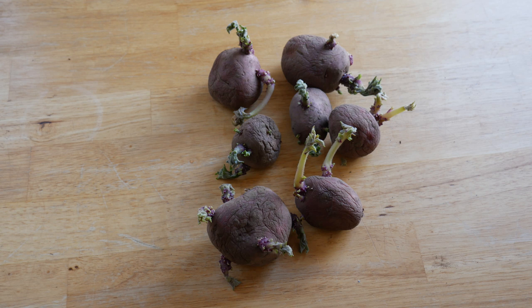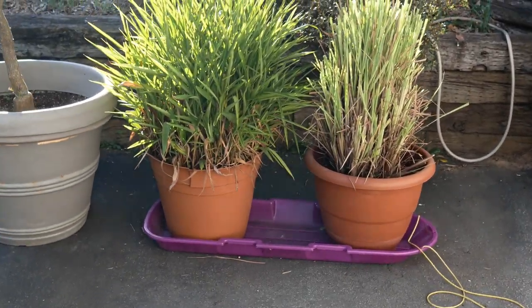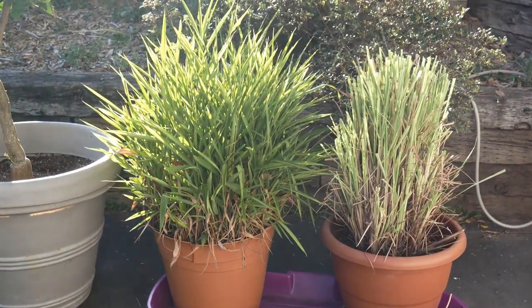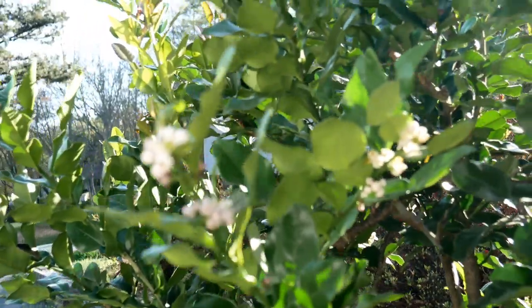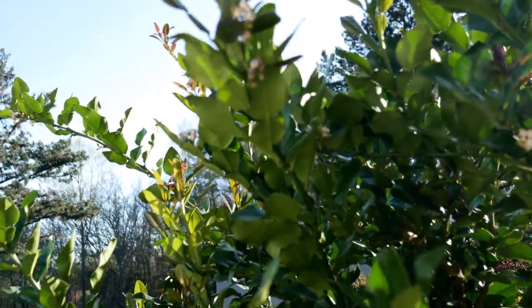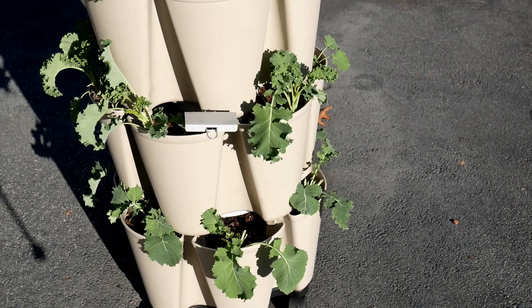These are what the seed potatoes looked like before I popped them in the soil — this is the perfect chitting, you want them to be green and not too long. I picked those up at the home improvement store. I gave my lemongrass a haircut, and the galangal is looking great along with the kaffir lime tree which has a lot of blooms on it, so hopefully I'll be getting some limes.